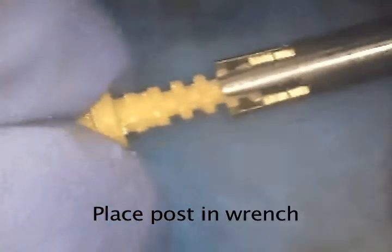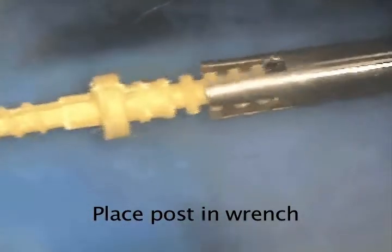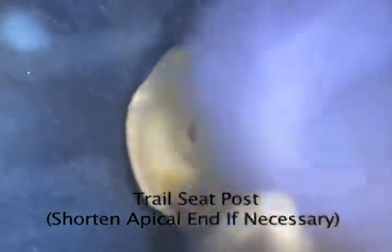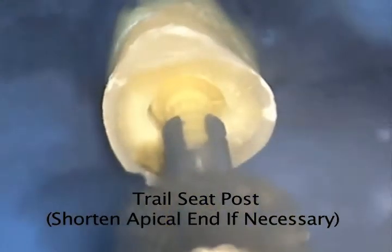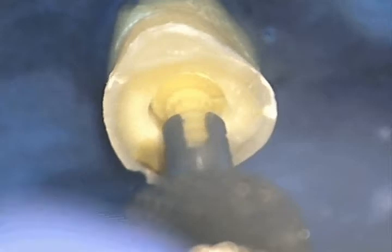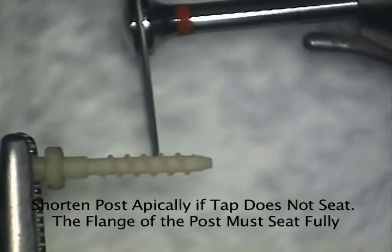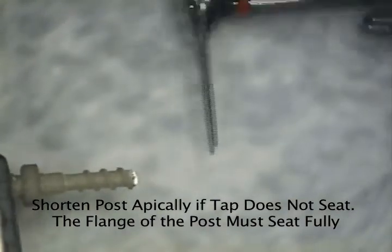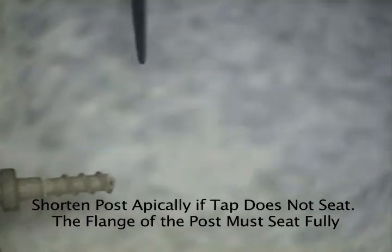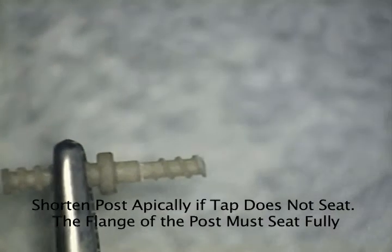The number two FlexiFlange fiber post is now placed into the wrench and trial-seated into the root without cement. Once you see that the flange does not fully seat into the countersink preparation — that is, flush with the coronal dentin — the post must be removed and the apical end of the post must be cut until the flange seats completely within the countersink preparation. Once the flange seats completely, the post is removed from the root.